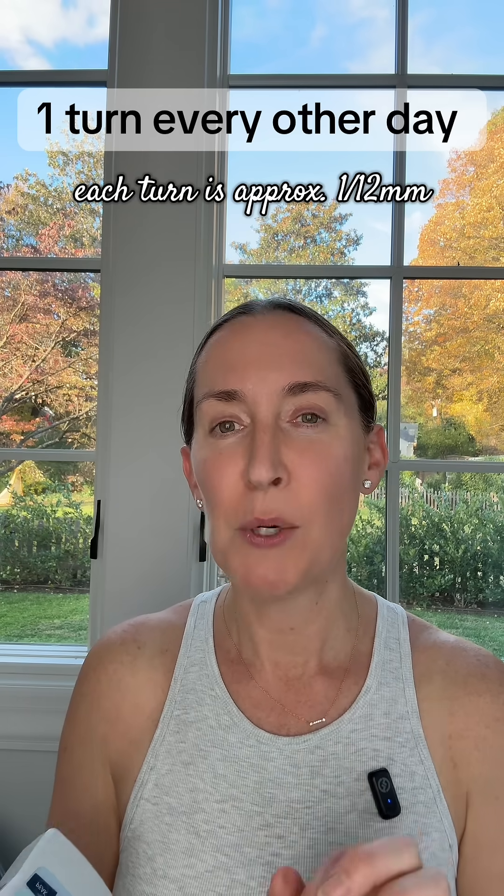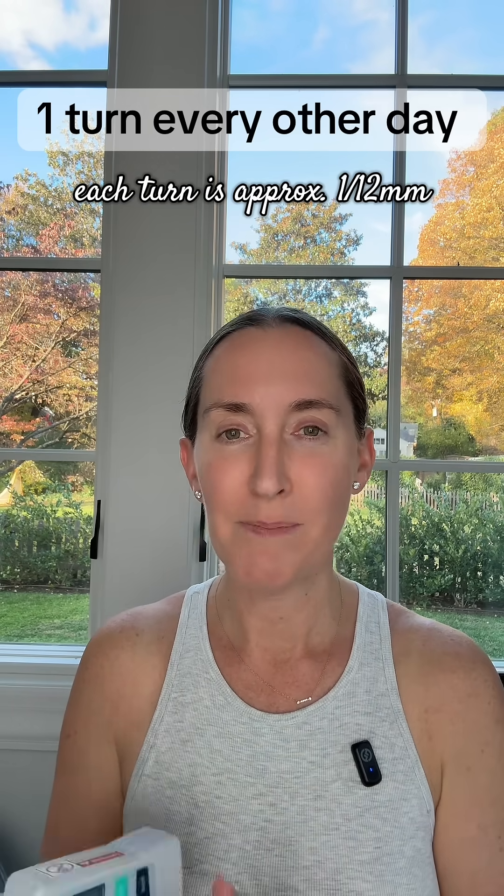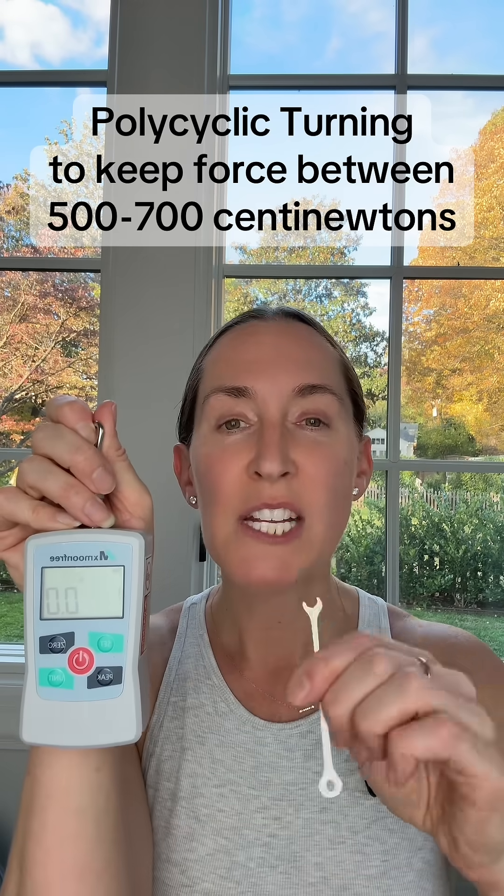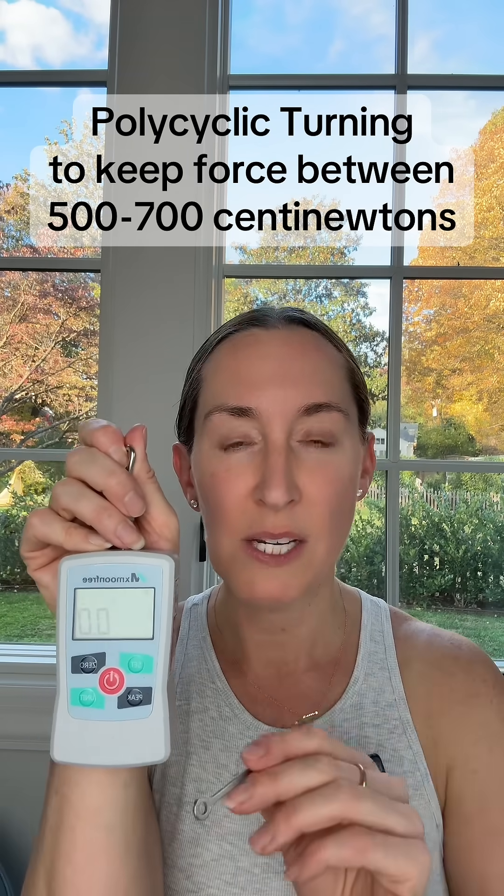That's good news because I can continue turning on the current schedule, which is one turn every other day, and each turn equals about a twelfth of a millimeter. If I get to 700 centi-newtons or if it starts getting painful, I'll do polycyclic turning — I'll use my gauge to back off all the force to zero, wait 30 minutes, and then bring it back up until I reach 500 to 700 centi-newtons.